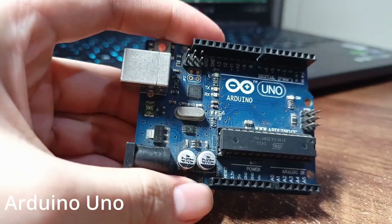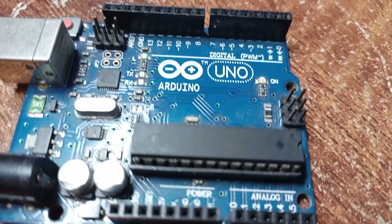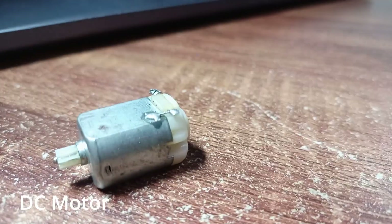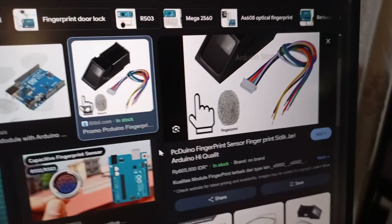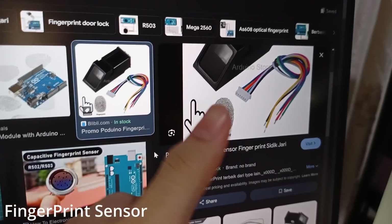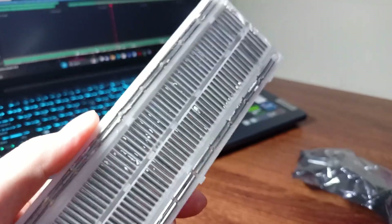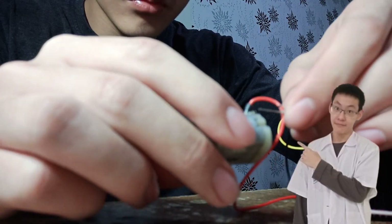We have an Arduino, which is basically the brain of the entire system. Then we're going to have a motor driver, which is going to drive the DC motor. After that we have the fingerprint sensor, which is going to let us use our fingerprint. It's really simple — not many components. We might not need a breadboard, but we'll add one if needed.